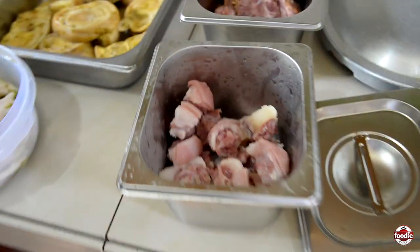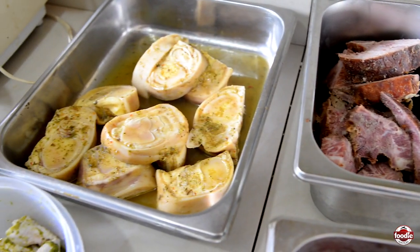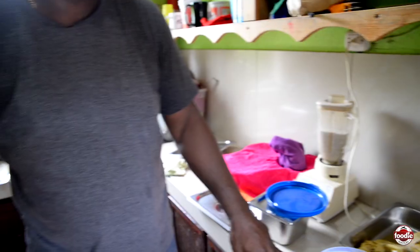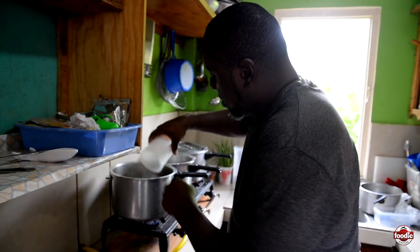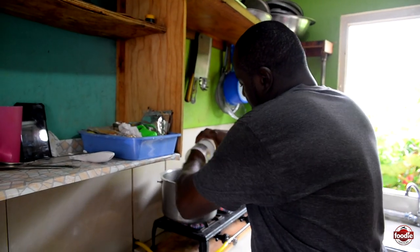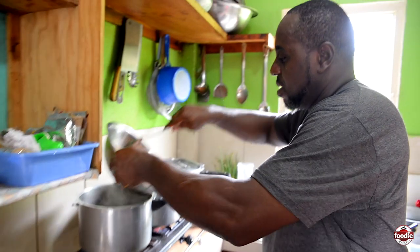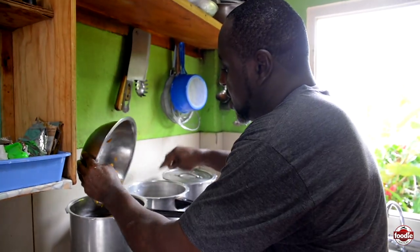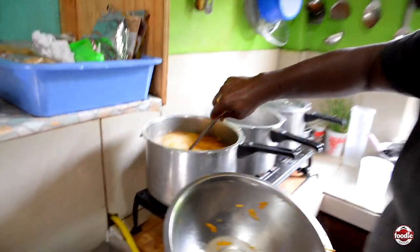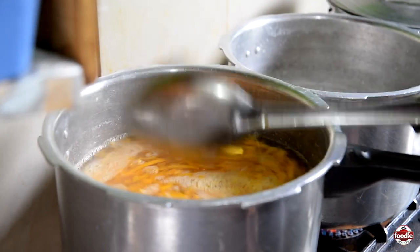Here at Lolly's kitchen you can get soup, and we have corn pilau and so forth, but for now we're dealing with the soup. The first thing we do with the soup is to get the split peas and pumpkin. Five to ten minutes.